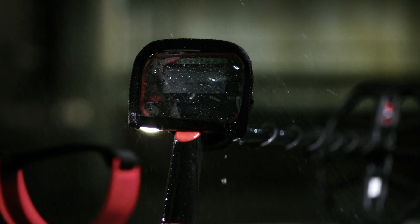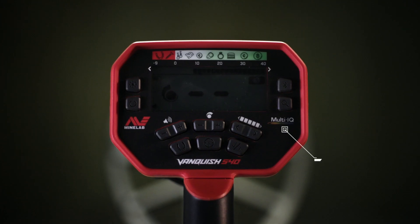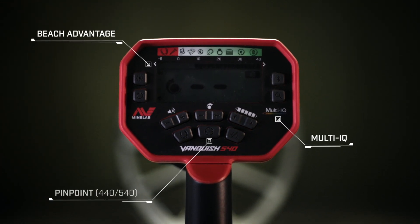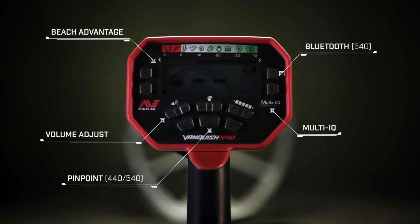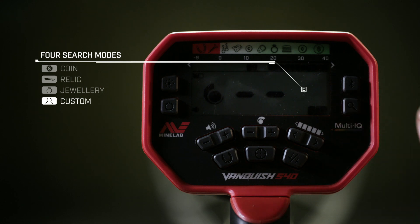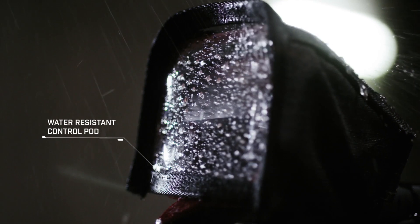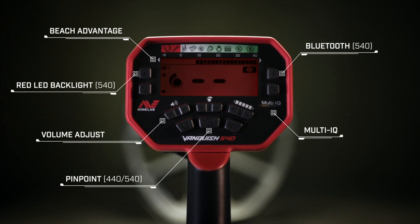Vanquish is feature-packed, giving you the freedom to detect your way — including Multi-IQ technology, beach advantage, pinpoint mode, adjustable volume, Bluetooth wireless audio, and four fine modes, including the ability to create a custom profile. Waterproof coils, water-resistant control pod, and red LED backlight for low light vision.